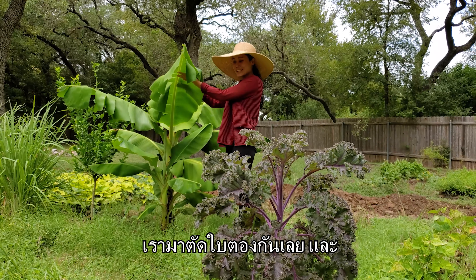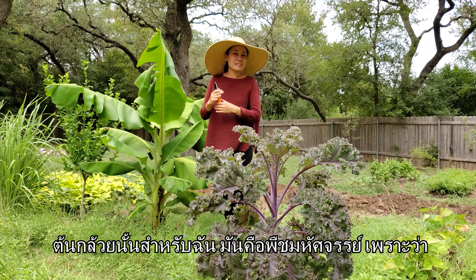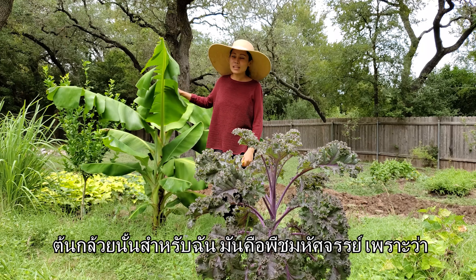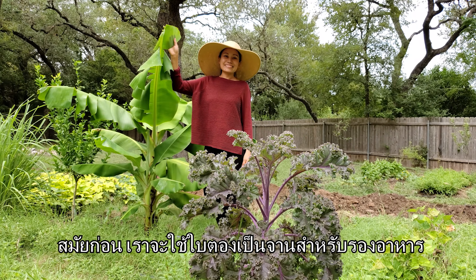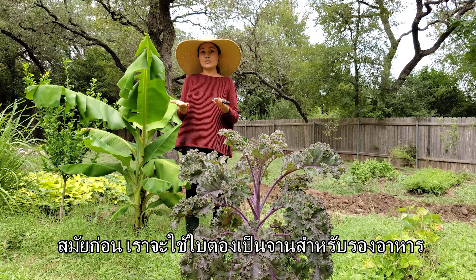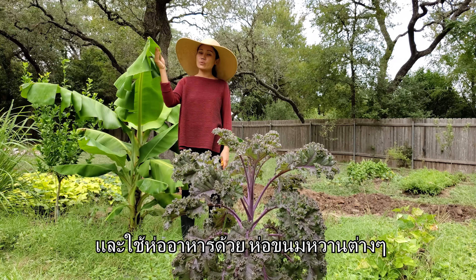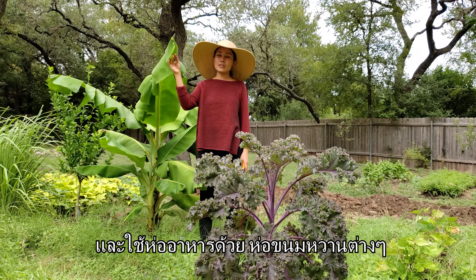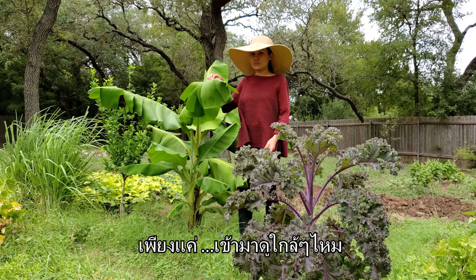We are going to cut our banana leaves. Banana is an amazing plant. In the old days we used banana leaves as a plate to eat with, and we also cook a lot with it — you wrap food and make dessert. The stem is actually edible too.